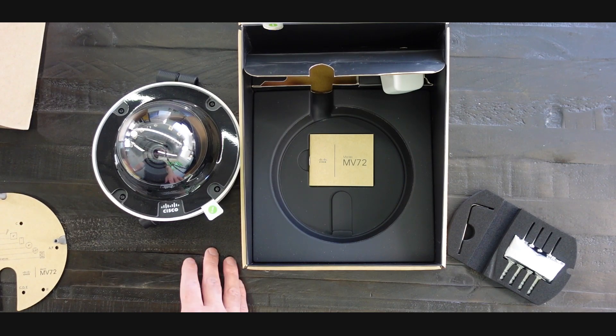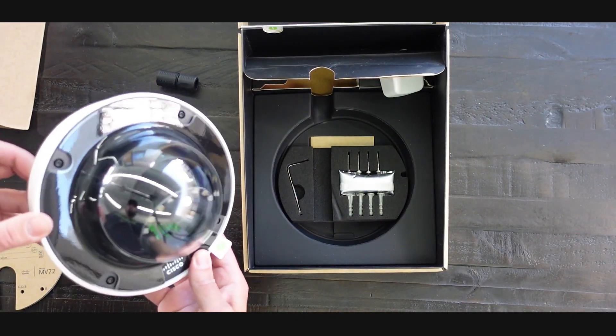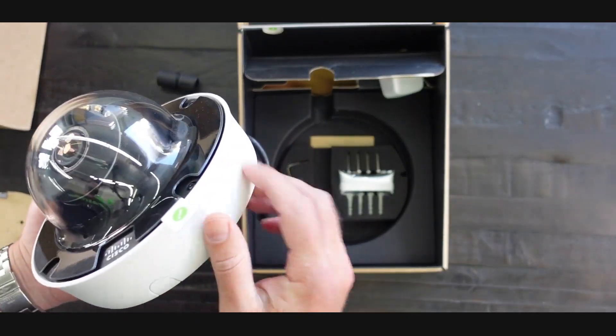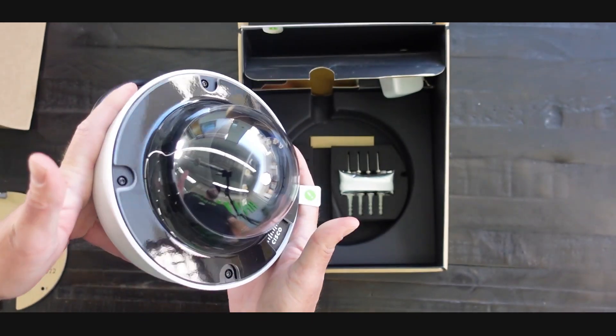So that's it — that's what's in the box: adapters, camera. Really like the Meraki cameras. It has some weight to it, this is a metal casing — you can tell it's just a really solid, high quality camera.